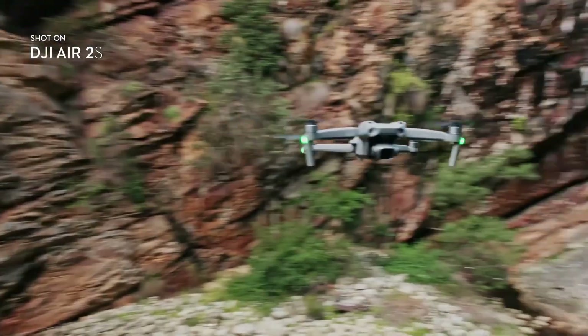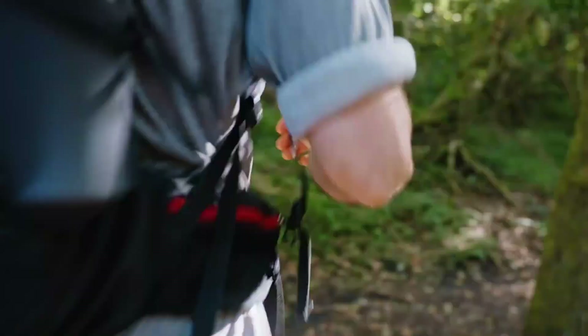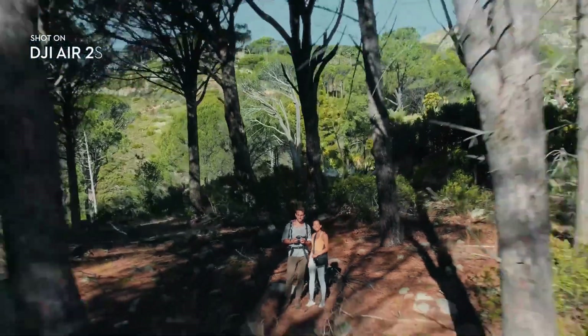Extra weight also makes the drone even more sure-footed against the wind. In terms of smart features, it is comparable to the Mini 3 or Mavic 3, though its object circumvention is a generation older. Like the bigger Mavic 3, this drone comes with a chunky brick to charge the 3,750mAh batteries from the wall, which will add to your carrying weight.